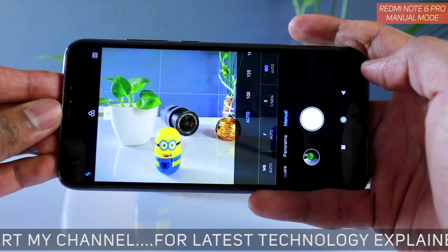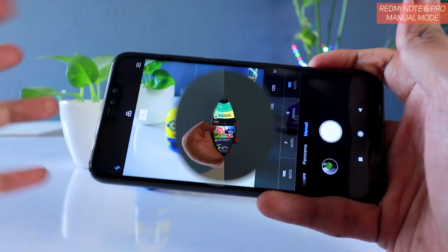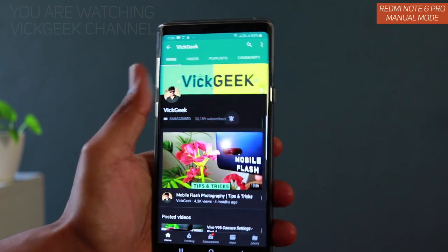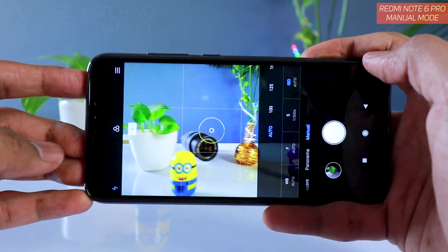If you enjoyed watching this video, hit the like button and share it with your friends. I have made several interesting videos about this mobile and various other mobiles, including general mobile photography, so do watch those. Subscribe to my channel and see you in another one — take care, everyone, bye!